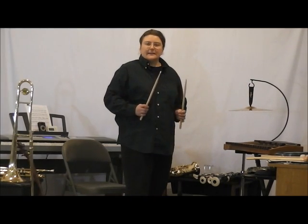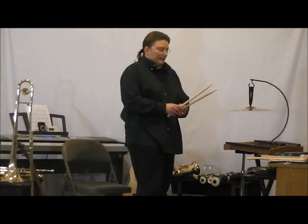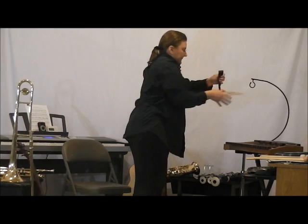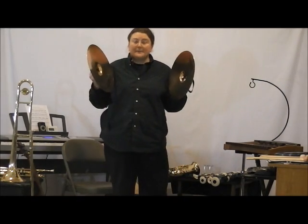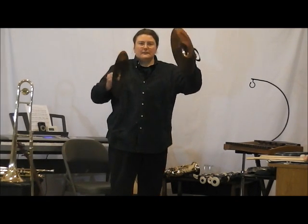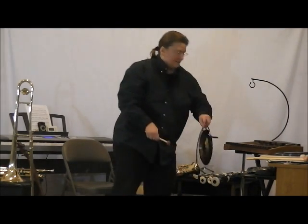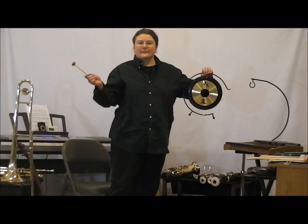I can also use drumsticks on it — these have a nylon tip. Now, if I take the suspended cymbal off and grab its pair, I can use them together. And to finish off, I've got a gong.